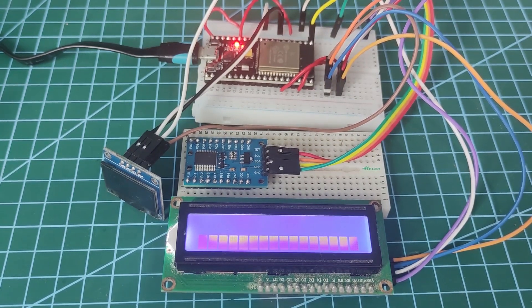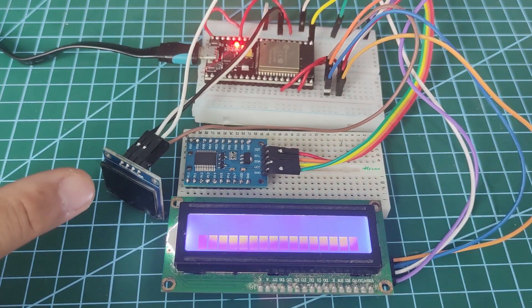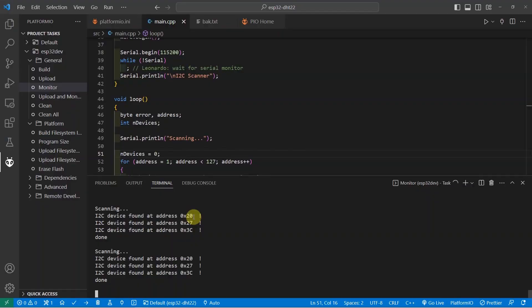A missing crucial step is that you forgot to check if your microcontroller successfully detected your devices. I have here an ESP32, an SSD1306 OLED, an I2C LCD display, and a PCF8575 port expander. Before you start programming, make sure that your Arduino-powered microcontroller can detect your I2C devices by running the Arduino I2C Scanner Sketch.